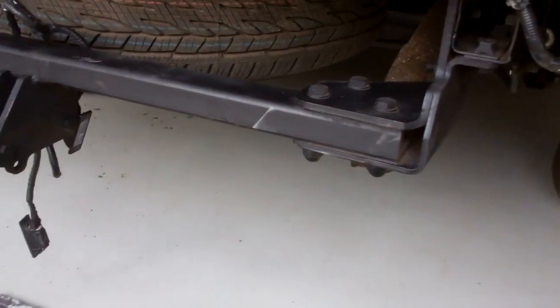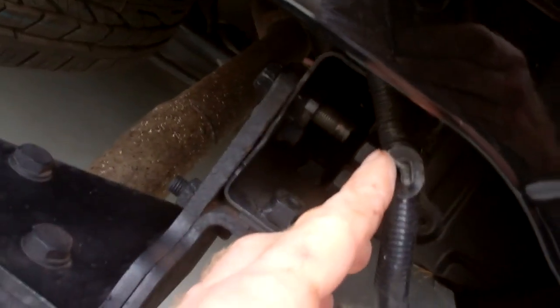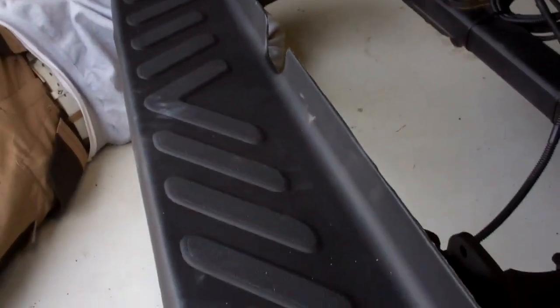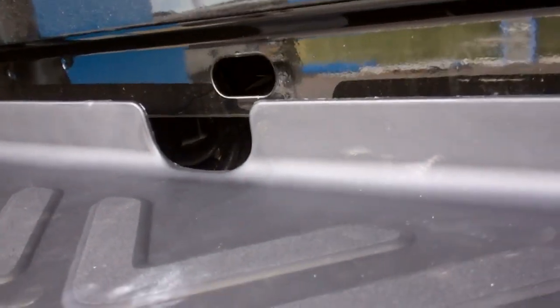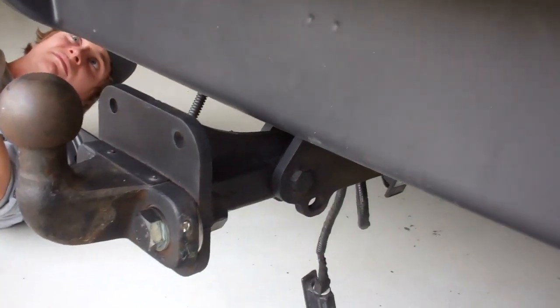We're jumping over the tow bar, pointing the brackets down, and lining them up. You can see the hole for your spare wheel release and there's clearance around the tow bar.